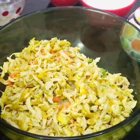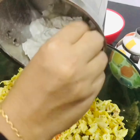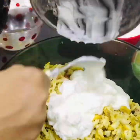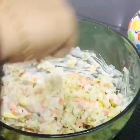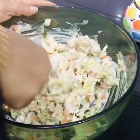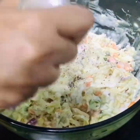Now we are ready to mix the chicken for 1-2 minutes. You need to cook the mayonnaise. Let's mix it in the middle.